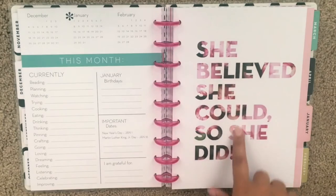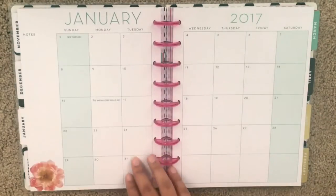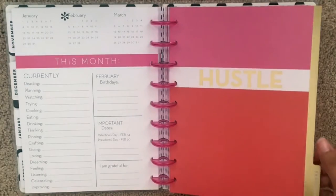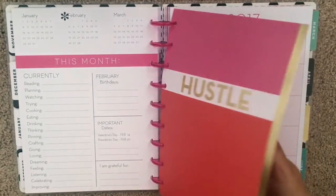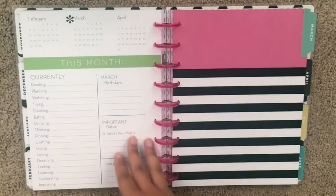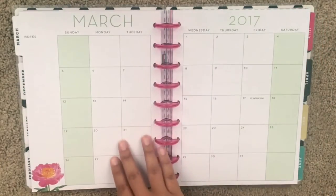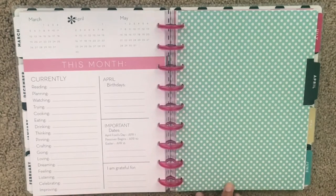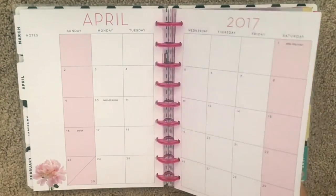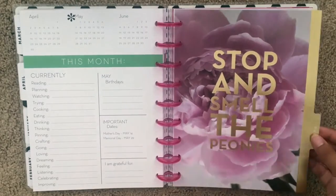This is definitely another one of my favorites — it says 'She believed she could, so she did.' I would say a lot of the color schemes in this planner remind me of Kate Spade, so if you're looking for something along those lines, I would definitely suggest this one. It's called Peony. Oh, look at that one — 'Stop and smell the peony' — how gorgeous!